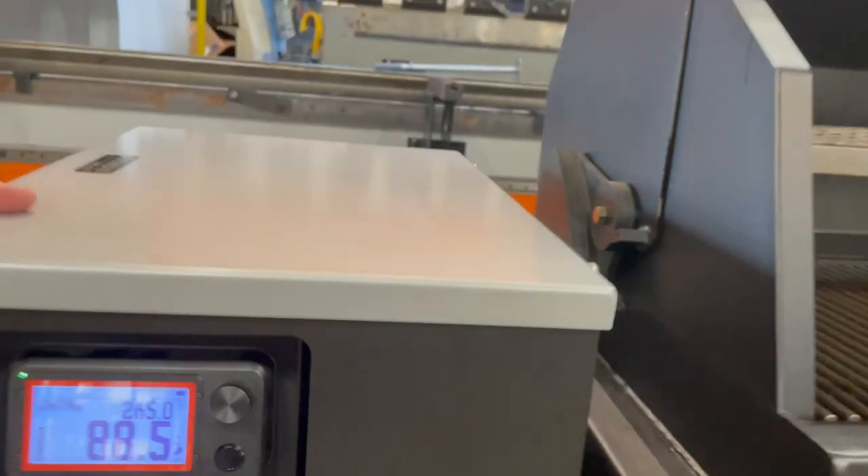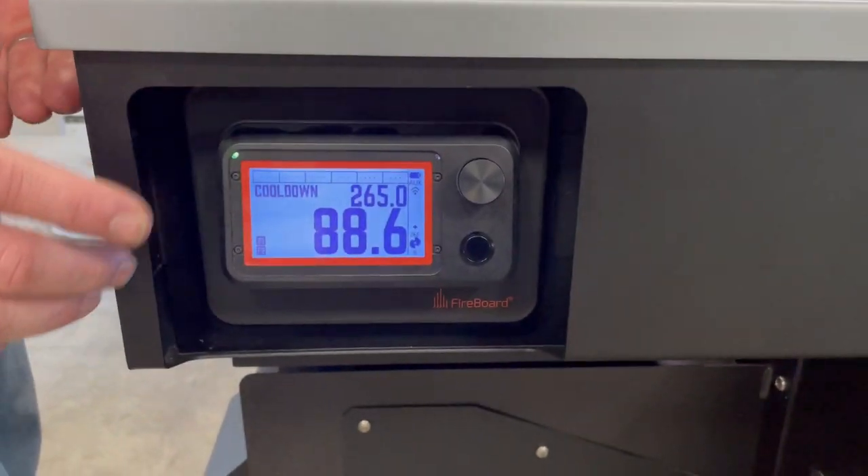You would then turn your controller down to cool down. It'll run for 15 more minutes.